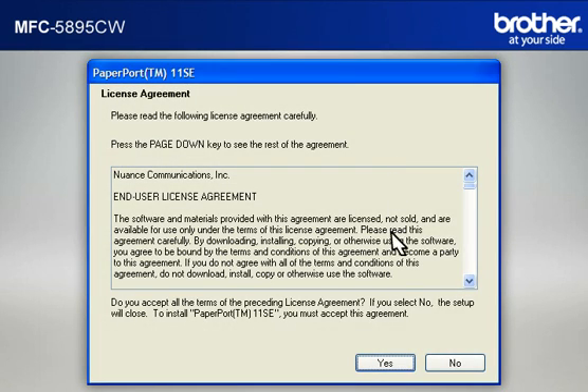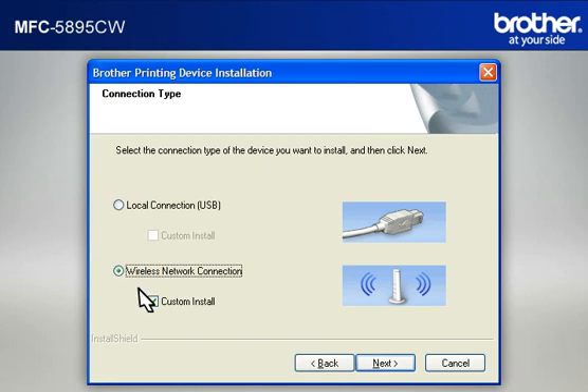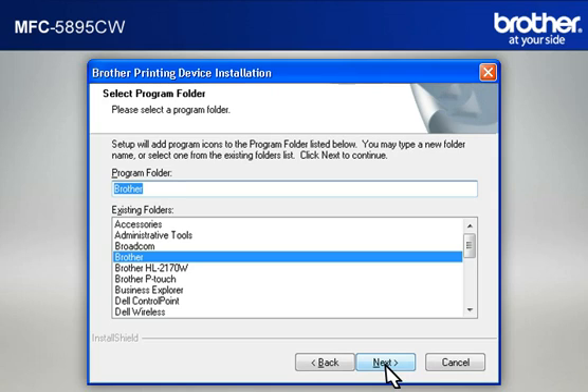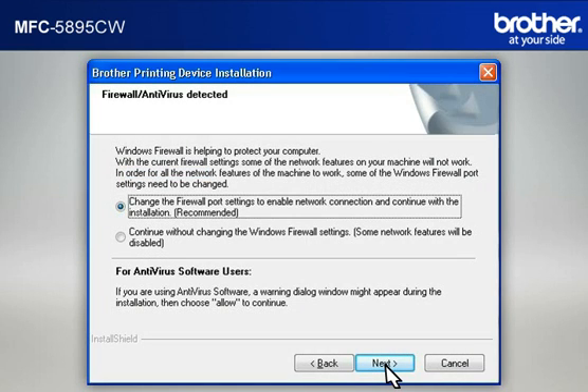At the License Agreement window, read it and click Yes. At the Brother Printing Device Installation License Agreement window, read it and click Yes. Select Wireless Network Connection. Check Custom Install and click Next. At the Wireless Network Settings Confirmation window, check the 'Checked and Confirmed' box and click Next. At the Choose Destination Location window, click Next. At the Select Program Folder window, click Next. At the Select Features window, keep the default selections and click Next. If you see an Antivirus or Firewall Security Warning message window, click OK or Next to continue.